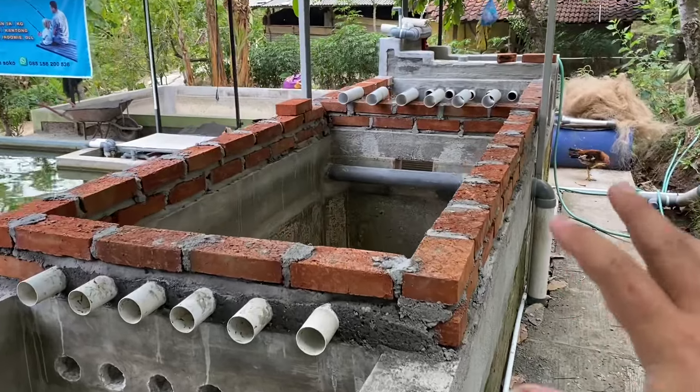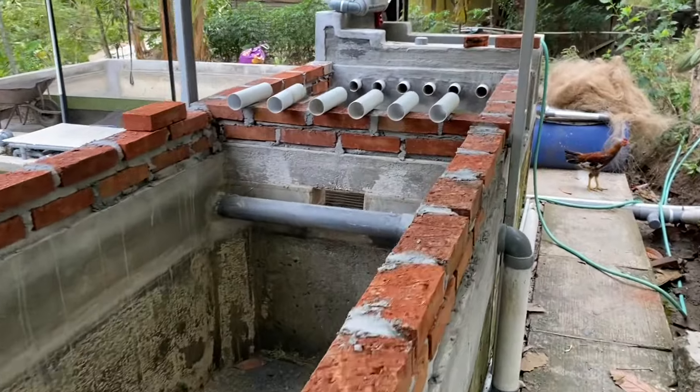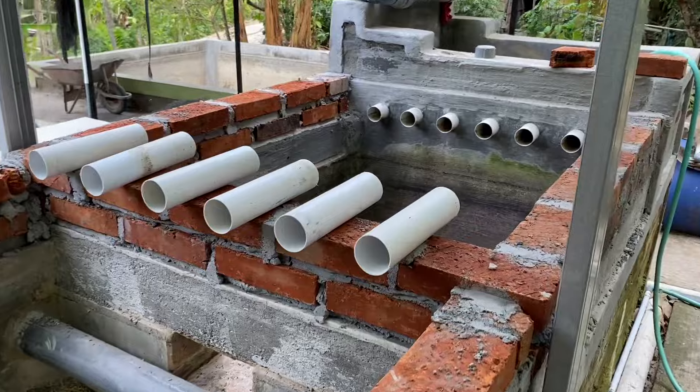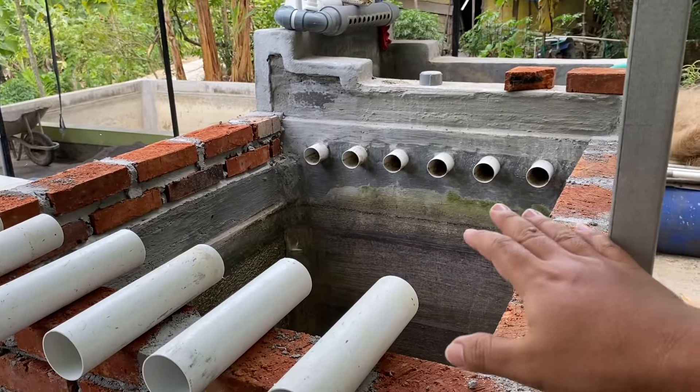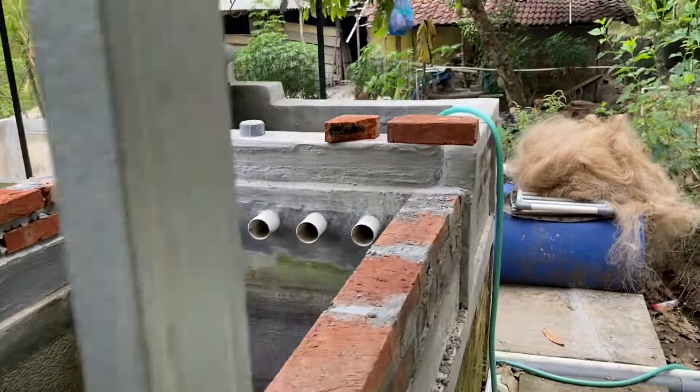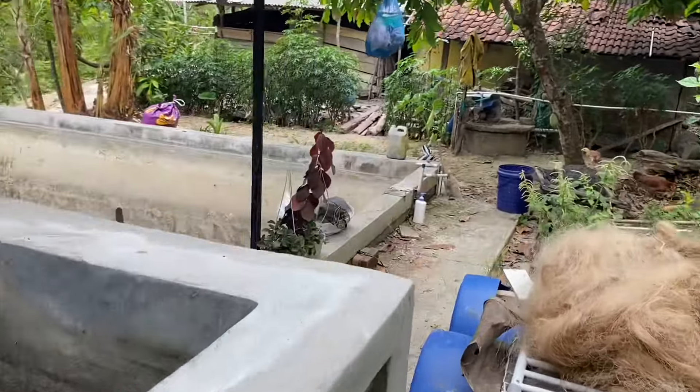Oke teman-teman, hari ini kita melanjutkan proses renovasi lagi. Jadi hari ini rencananya saya mau memasang pipa waterfall di sini, kemungkinan masih dua baris batu bata lagi. Jadi saya mau bikin adonan pasir semen dulu teman-teman.